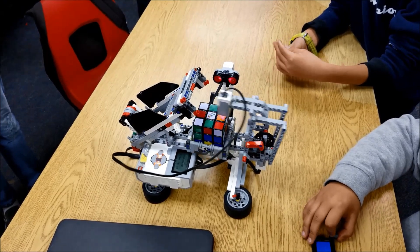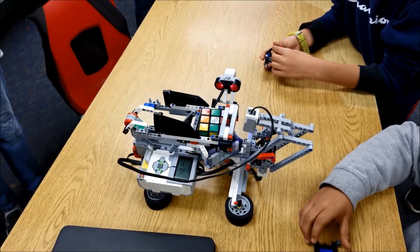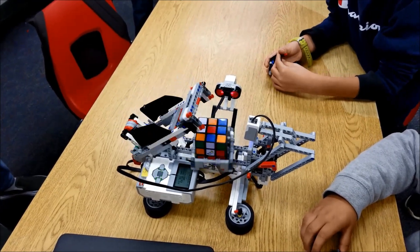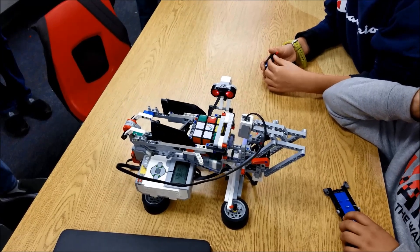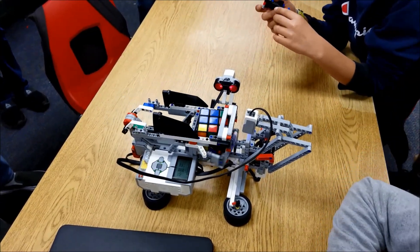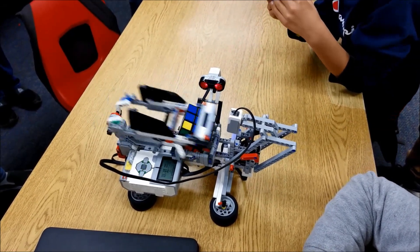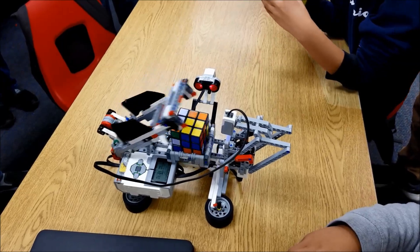It's scanning it once now — it's not doing it three times, it's only doing it once. It's too fast because I've got to scan it. There we go. It's kind of scary. I mean, I don't even know. It's like a cross.